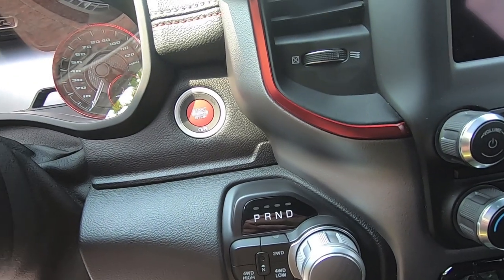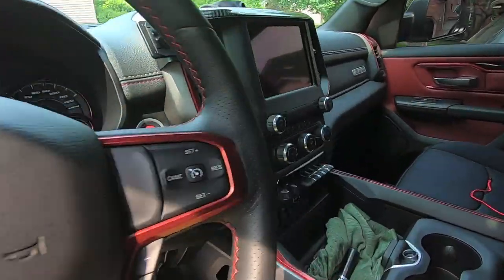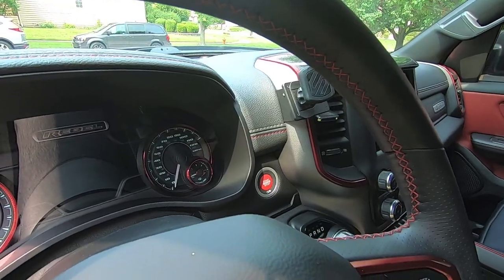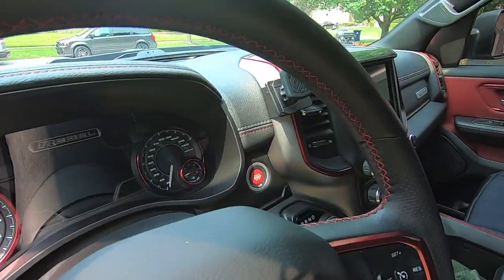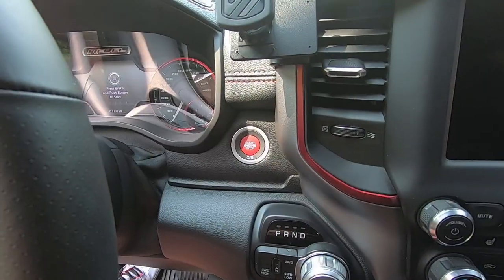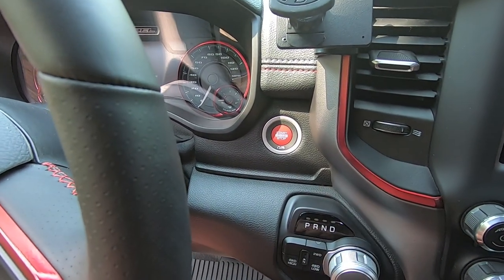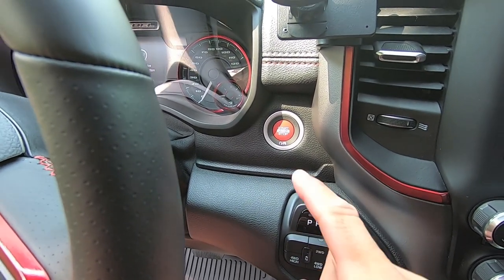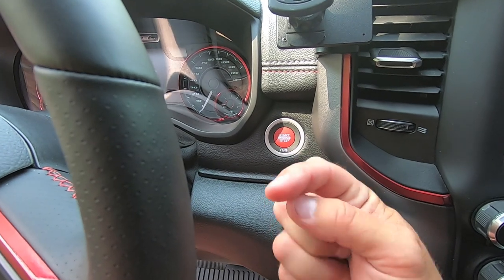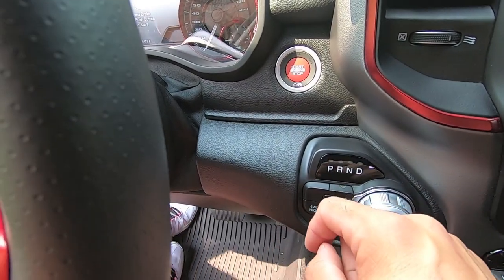The switch is installed. Now we reach up underneath, grab the plug, and plug it into the top of the switch. Then we get everything closed up. To recap the install: undo the two 7mm bolts holding the trim panel, pull the panel down gently, reach up and unplug the switch, push the two top tangs and the bottom tang to pop the switch out, swap the silver bezel onto the new switch, pop the switch back in, plug it back in, and reattach the panel with the two 7mm bolts.